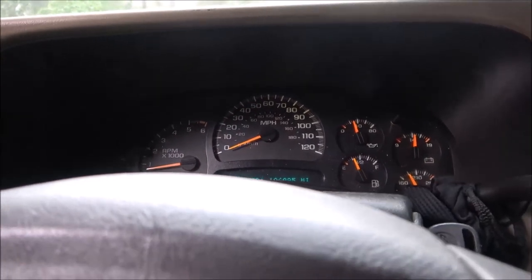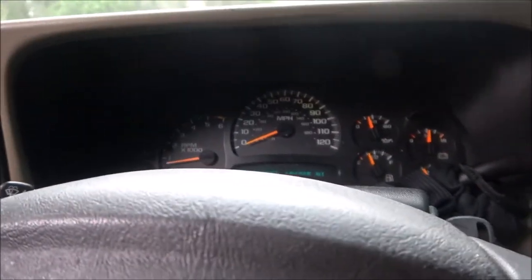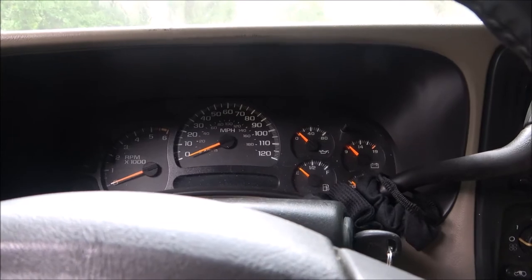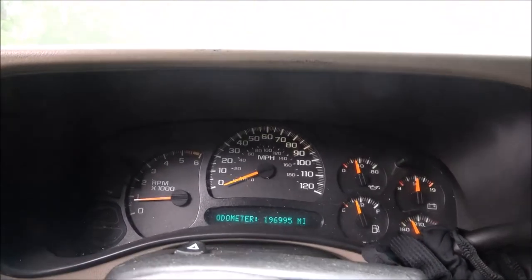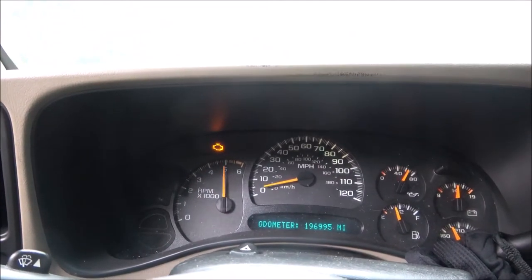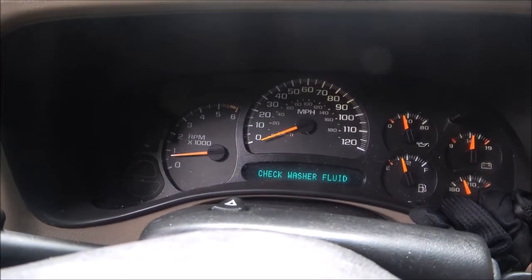We're back. Man, this thing is quick for a big old Suburban, I'm telling you. That's what I was talking about — the shifter, you've got to push it up and forward. I can't work with that today. It's pouring down rain again. Let's start it up and see if the check engine light comes back on. There it is — it came on. I ran the codes again — it was the EVAP solenoid. She's going to have to have that fixed because it's going to keep coming back.